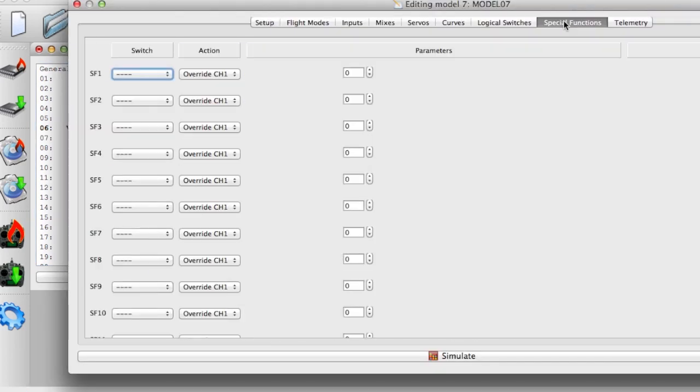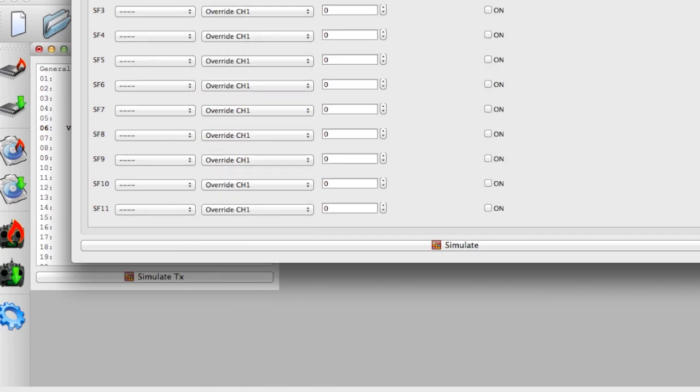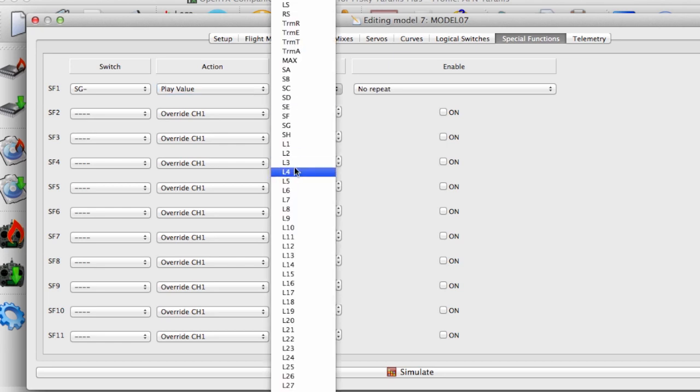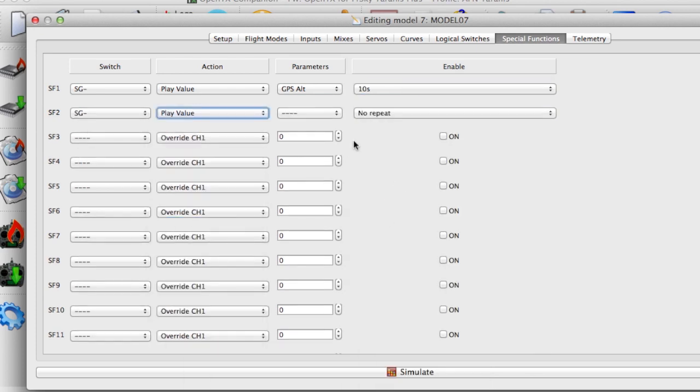Choose the switch that you want to use — I'm going to use the G switch in the middle position. Choose the action, which is 'play value' for this one. I'll select GPS altitude and have it repeat every 10 seconds. I'll also have it play the speed value every 10 seconds as well.